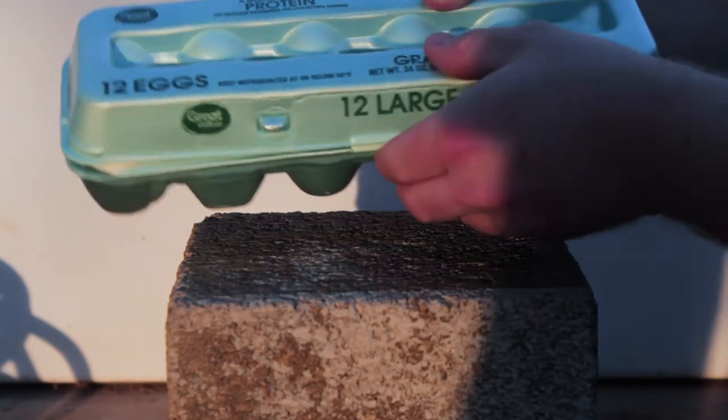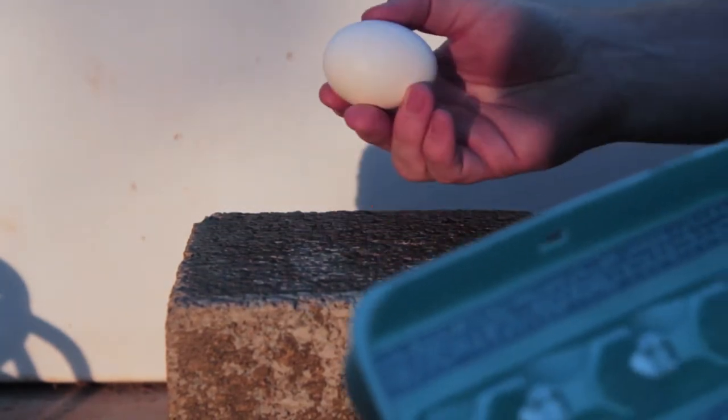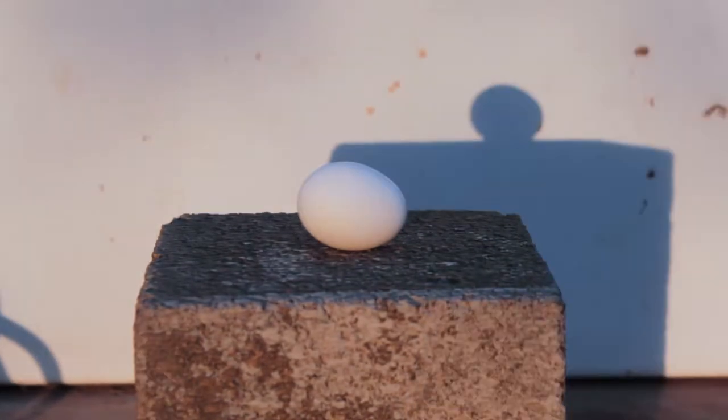So we're going to put a real egg in here, right out of the carton. Oh, see one already broke. It's a real egg, not boiled or anything like that. Don't show that. Let's blaze it!